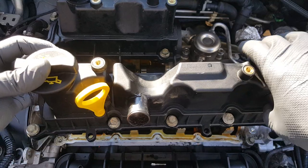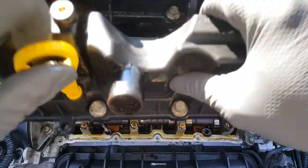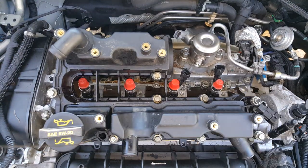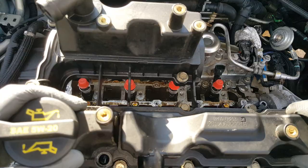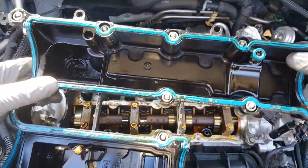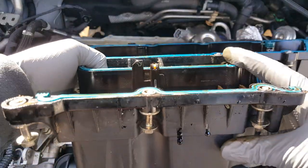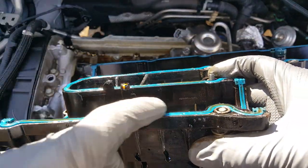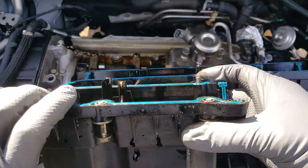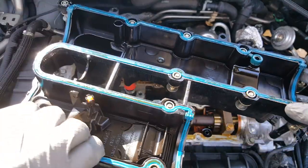I did forget to pull the dipstick out, but it's coming with it. So here we are. Let's flip it over and look at it. You can see that the gasket is completely flattened out - it's not able to seal anymore. So a lot of trouble to get to this, but if you're having leaks, this is something that's going to have to be done.